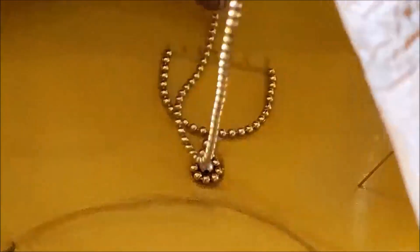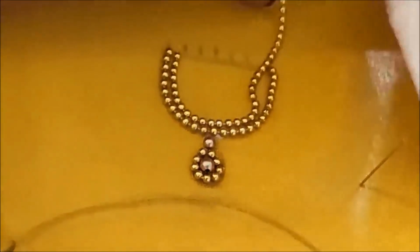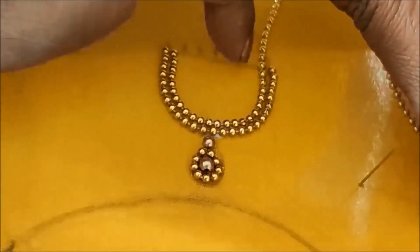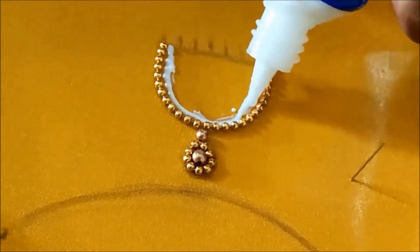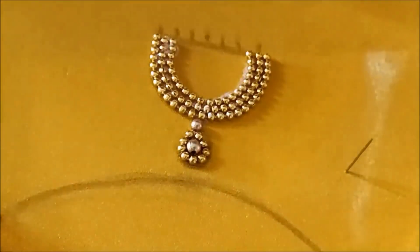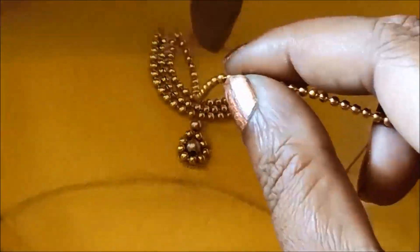If you work with 6 needles, you can follow the same instructions. The shape of the chain ball has a small gap.